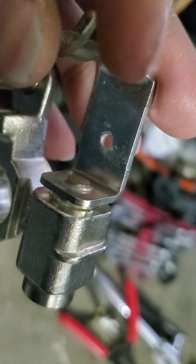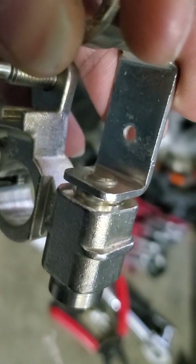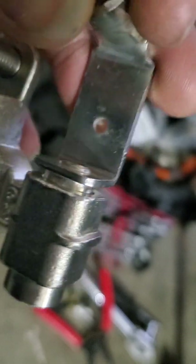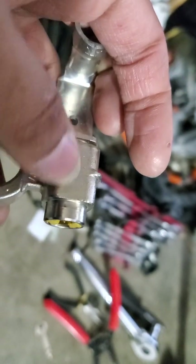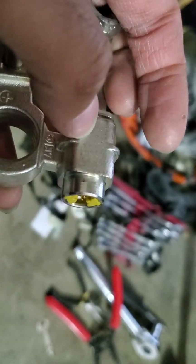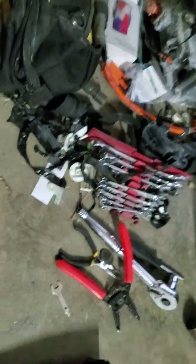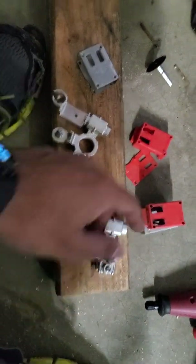It looks like it's really pressure-fitted in there. What I've read online is that inside this chamber there's a gas, and then this sparks the gas, and that pushes this piece out. But in the used one, this piece is already out.